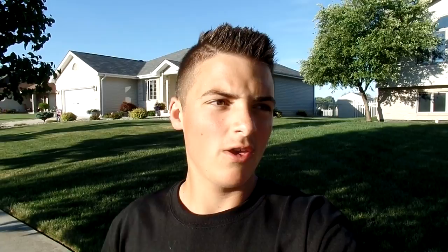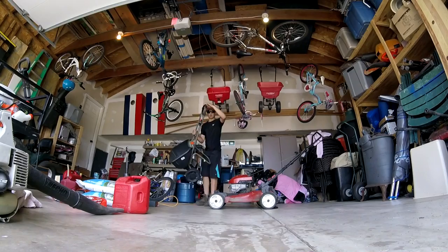Look at the small print — season-long control only works against ants. It will kill on contact; it will kill grubs, chinch bugs, sod webworm — all those concerns we have during the summer. But season-long control is not going to work for grubs — it only works on ants according to the label. So make sure whatever you buy is labeled for season-long grub control, so it'll protect you for the rest of the season and you don't have to reapply.